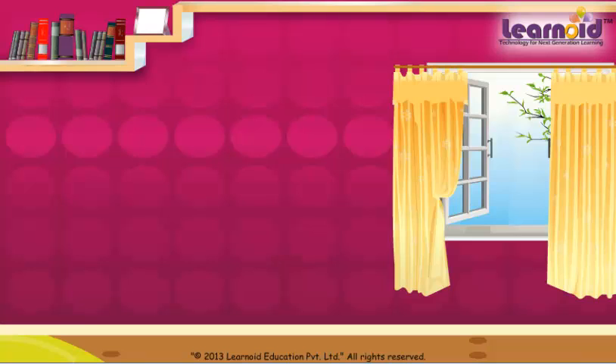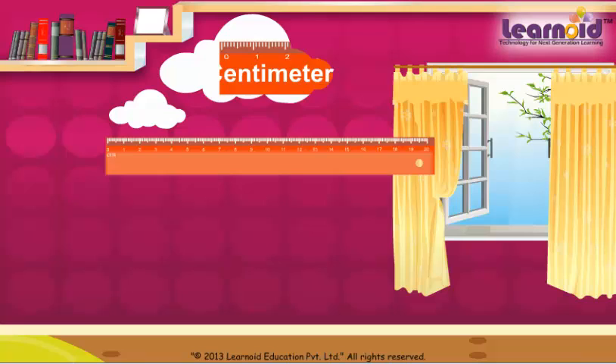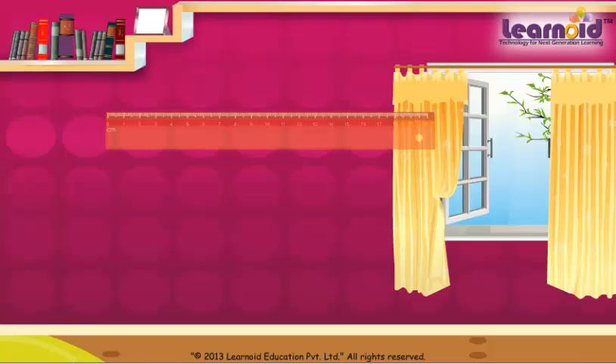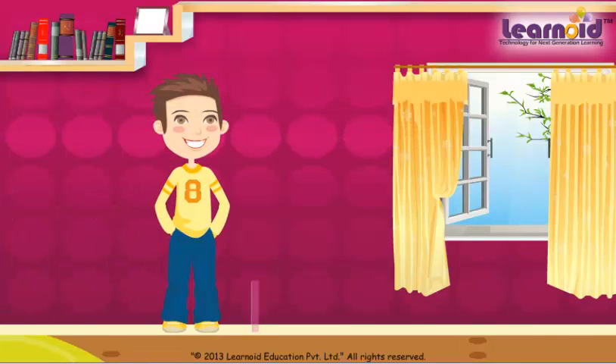We measure length by scale. Scale has centimeters marked on it. Let's measure Rahul's height with a scale. A scale is 20 centimeters long.